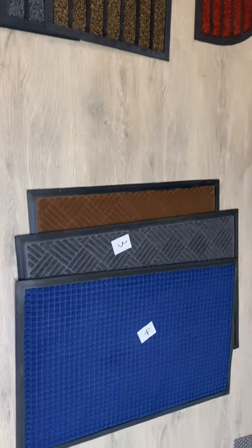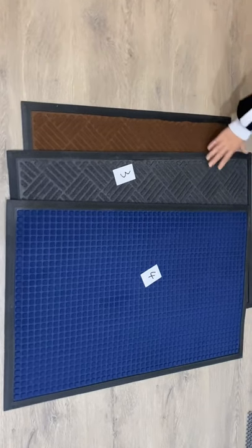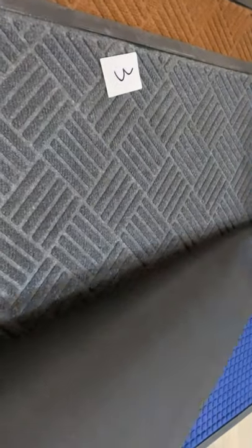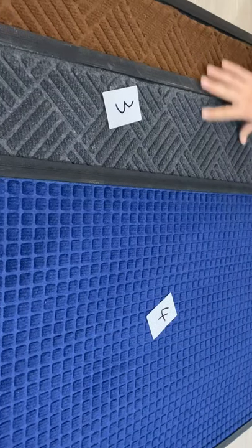This is the second one. The third one is rubber carpet — rubber mat with the carpet in it. Bag. Different color and different pattern.